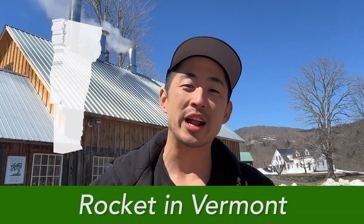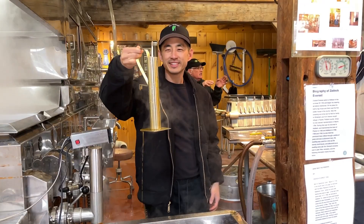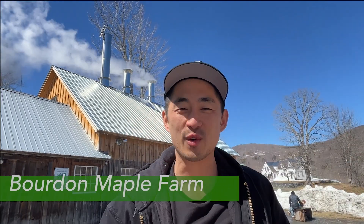Hello everybody, my name is Rocket and you're watching Rocket in Vermont. This weekend I've teamed up with Eat Vermont to explain to you how maple syrup is made right here in the beautiful Green Mountain State.